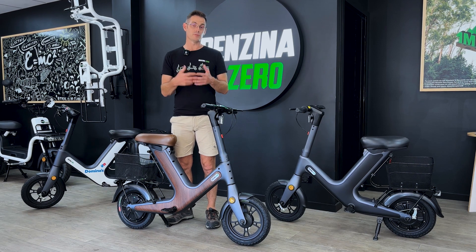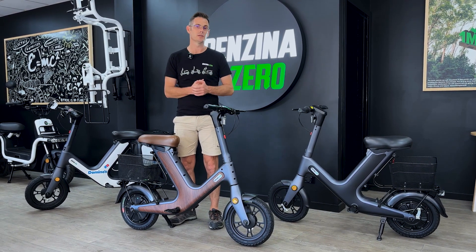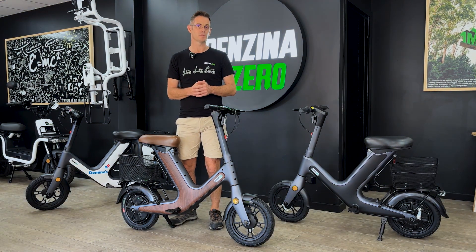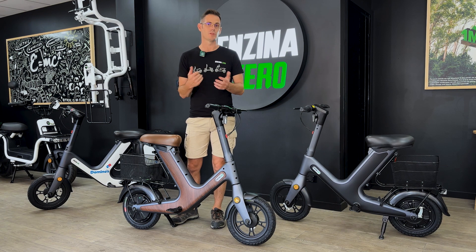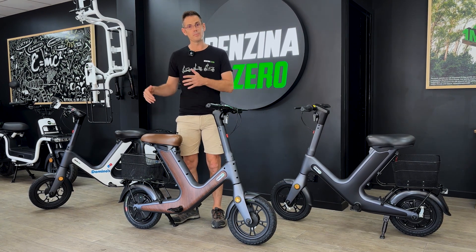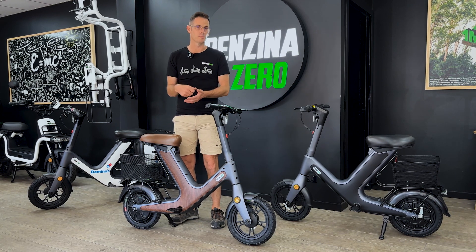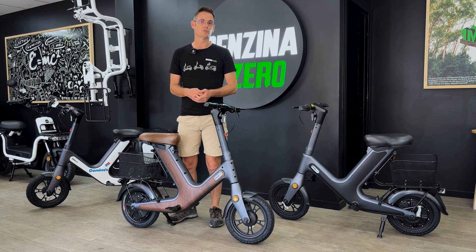In terms of performance, the maximum speed for a PMD — personal mobility device — in Australia is 25 kilometres an hour, which is legislated. We also have a 35-kilometre range on one of these batteries, running a 10.4 amp hour battery. As you saw before, the battery is removable. It's also lockable under there, so you just can't open the seat and take it out — it's secured there for security reasons.